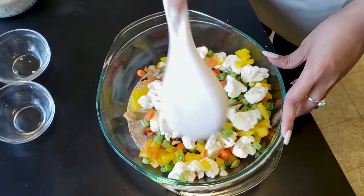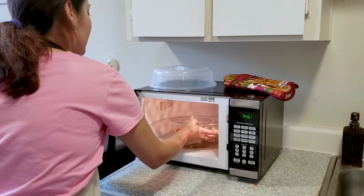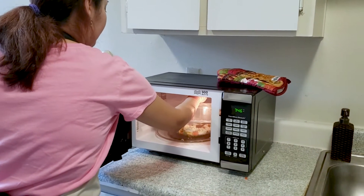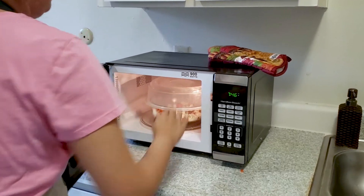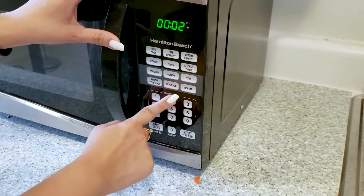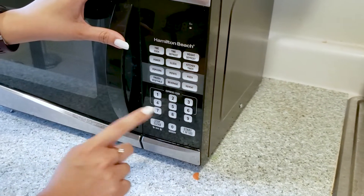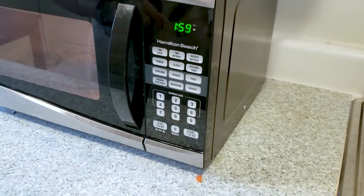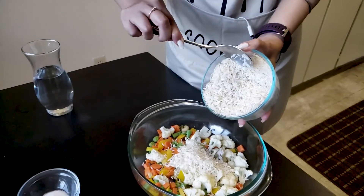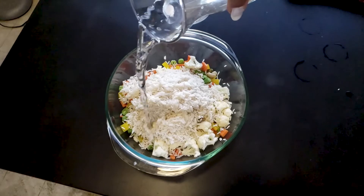Mix everything together, then heat again for 2 minutes. After the vegetables are done, add the soaked rice and 2 and a half cups of water.